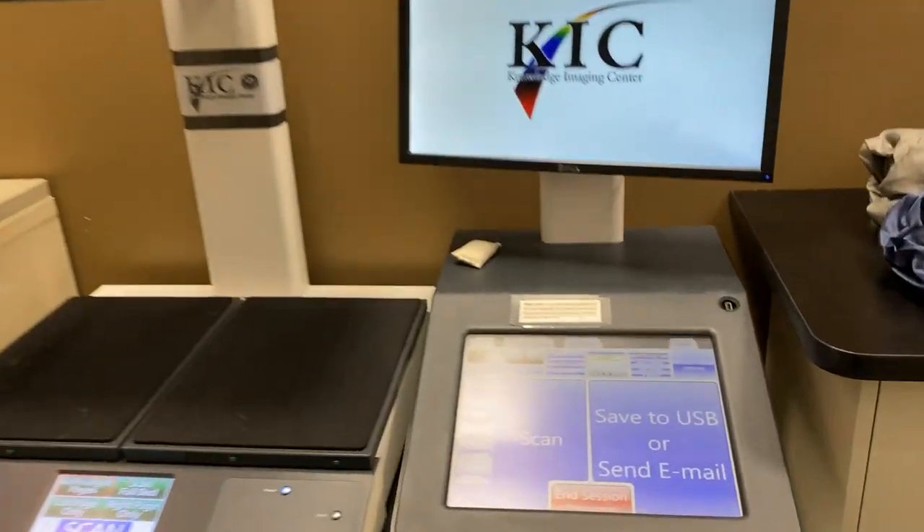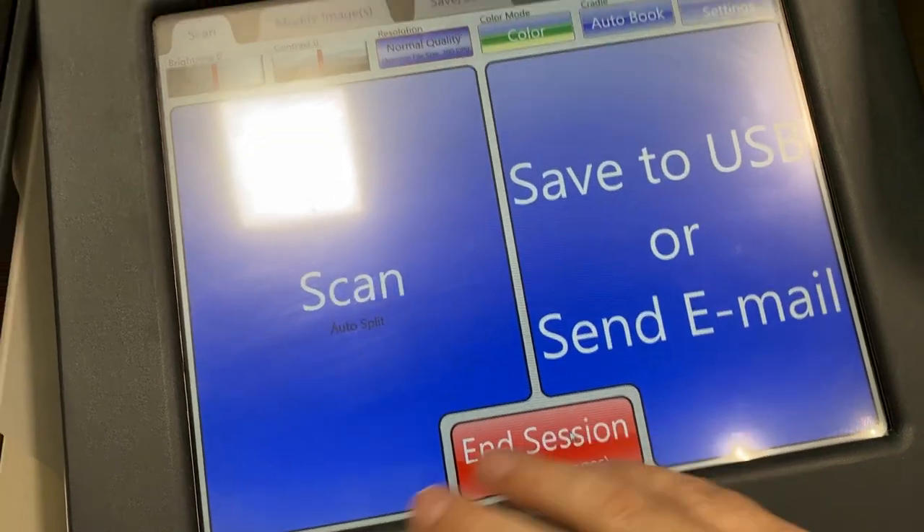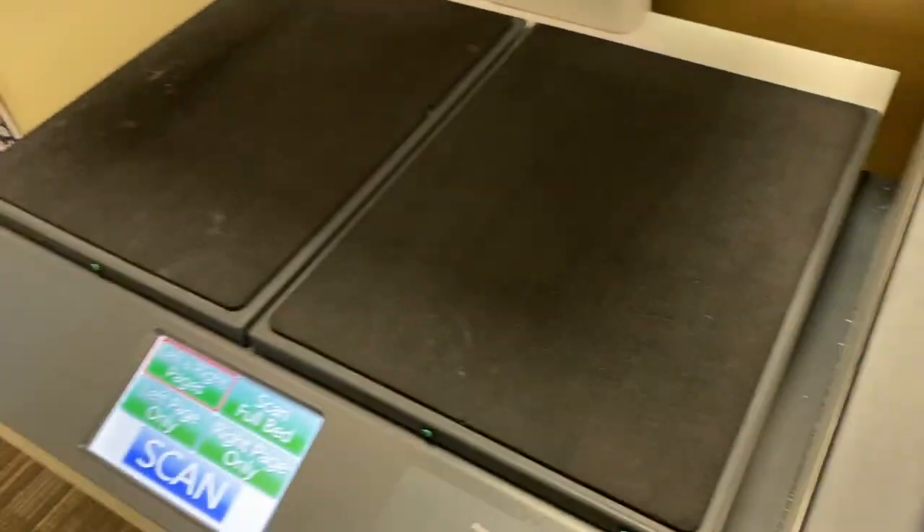Today we're going to learn how to use the Kick scanner. The first thing I'm going to do is walk up and press the end session button to make sure I'm going to show you this with a clean slate.